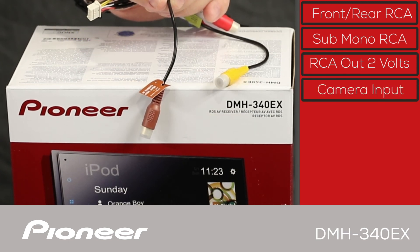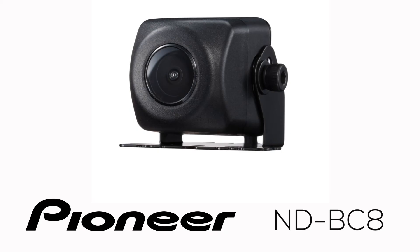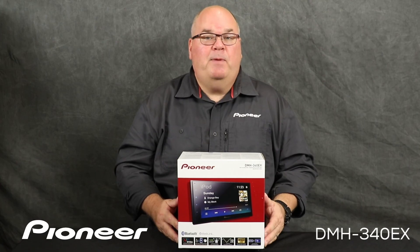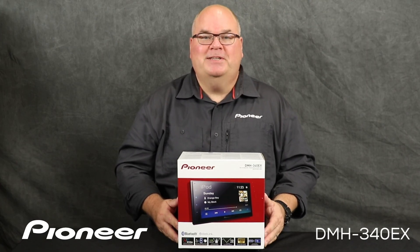The brown jack here is the dedicated backup camera input. The DMH340EX is designed for use with the optional ND-BC8 backup camera from Pioneer. The yellow port here is the video output. And that is Pioneer's DMH340EX and what's in the box.